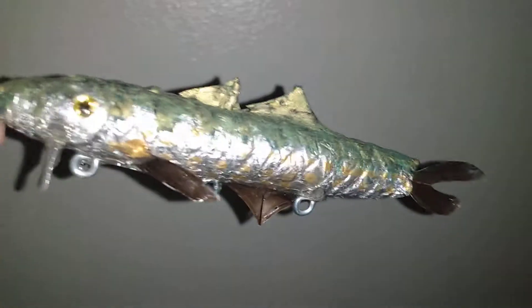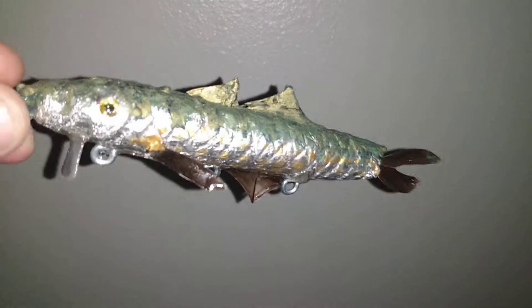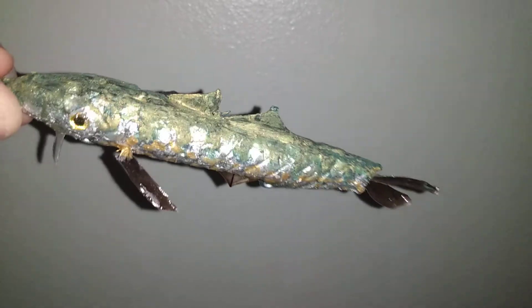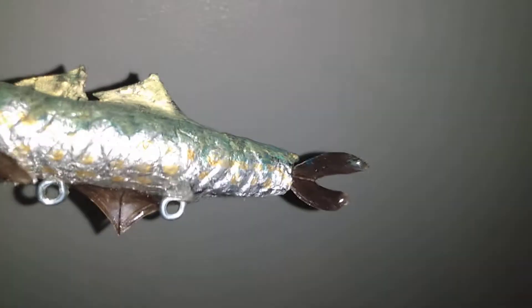The fins I just epoxied in. And all the brown ones — which would be the bottom one, the side two, and the tail one — it's just goose feathers I found on the ground. I used them and epoxied them into holes I drilled, then put epoxy over them to make them look wet like that and make them more solid.